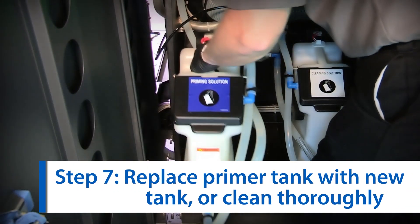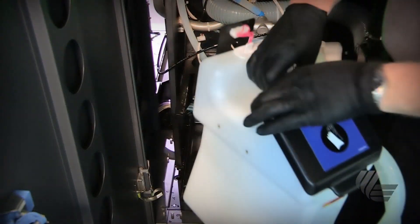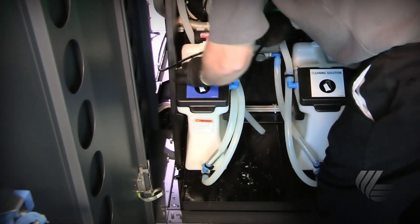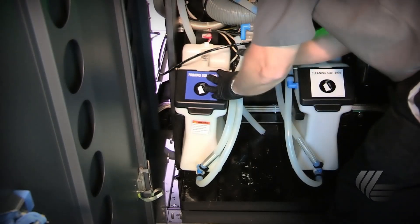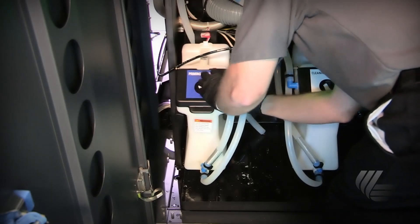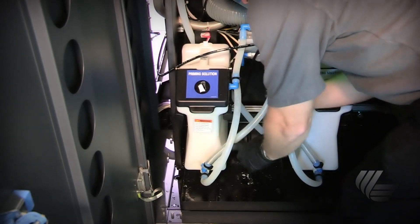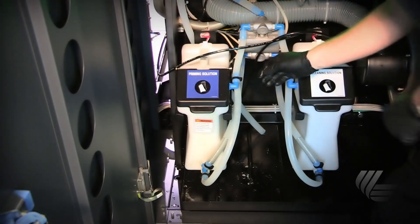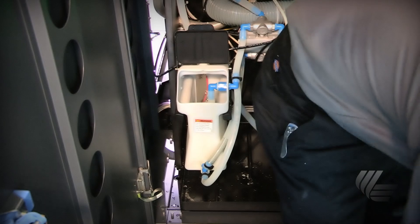The seventh step is to replace the primer tank dedicated to the 030-040 chemistry with a primer tank dedicated to the DP-680 chemistry. Having a separate tank dedicated to each chemistry will save you at least an hour of cleaning. It is recommended that you keep the hoses that you recently replaced with the primer tank for that chemistry, as you can reuse them if you switch back to ILP-030 or ILP-040. You should have a set of drain hoses, a primer pump hose, and a primer tank for each chemistry, and it is recommended that you label each one with what chemistry they are dedicated to, as to not confuse them.